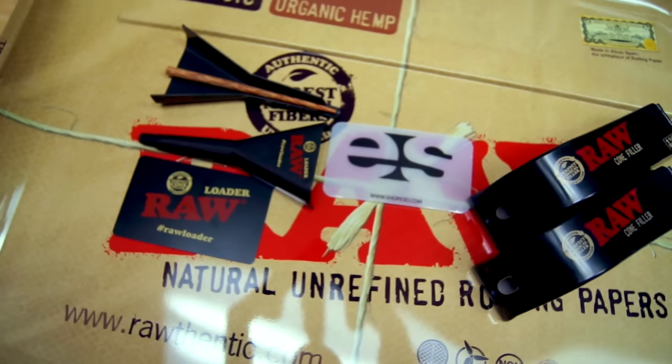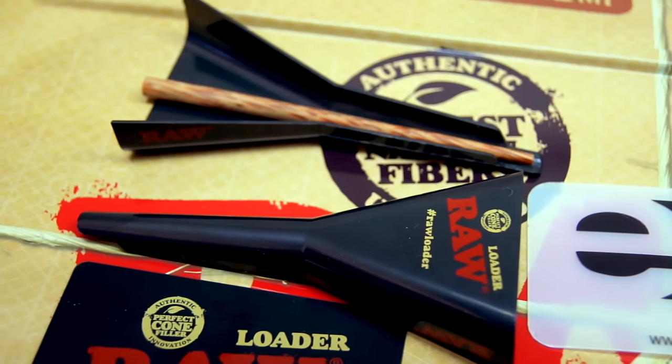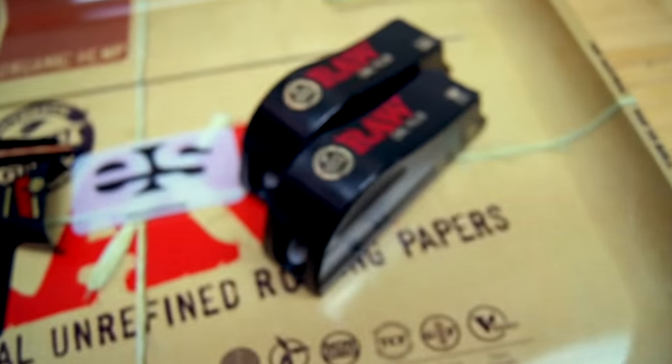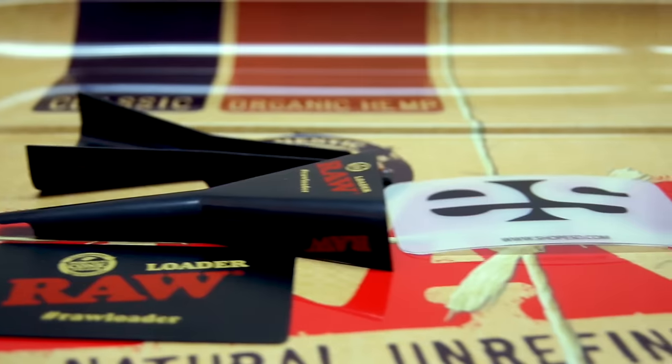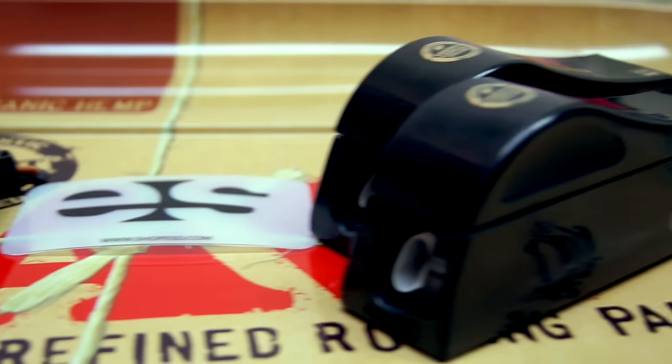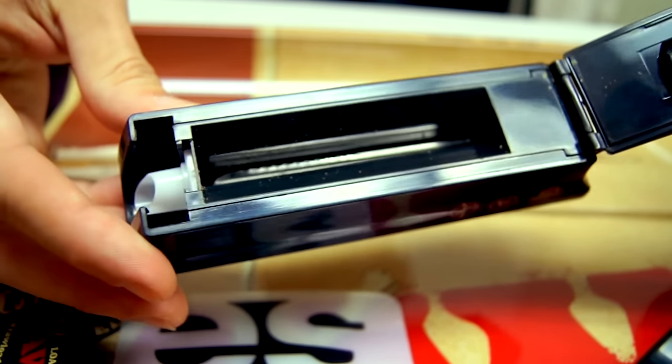Hello and welcome once again to our how-to and product review videos here at ES Studios. Today we'll be comparing two raw products: the cone loader and the cone filler, which we have discussed in detail in our previous videos. If you would like to see the full version of each video, please click on the links displayed. Both of these help speed up the process of filling up your pre-rolled cones.